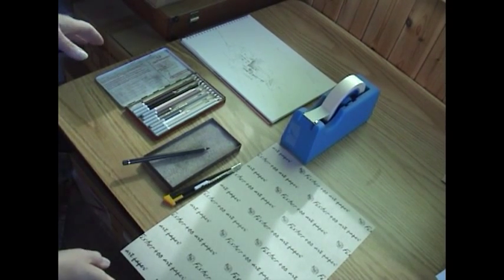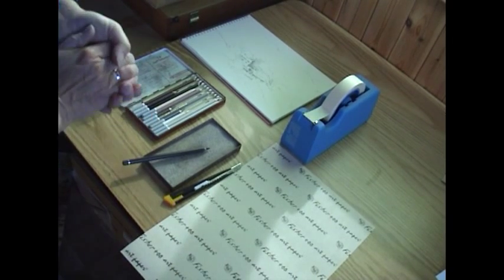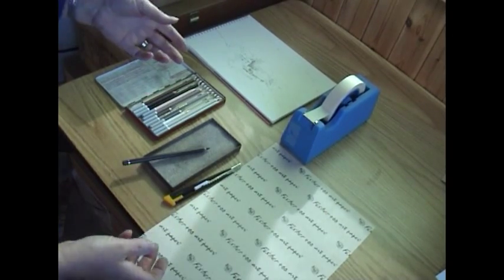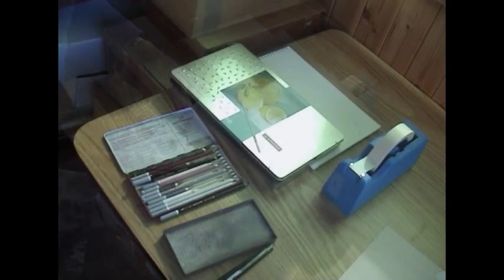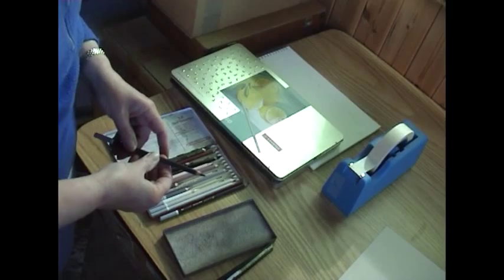Tim Fisher, a pastel artist from Lincolnshire, has produced this new paper which is archival — it's called Fisher 400 art paper. The reason we like to use sandpaper is because it provides a wonderful tooth for the pastel. I also use pastel pencils and charcoal pencils in my work for detail and for the initial drawing.